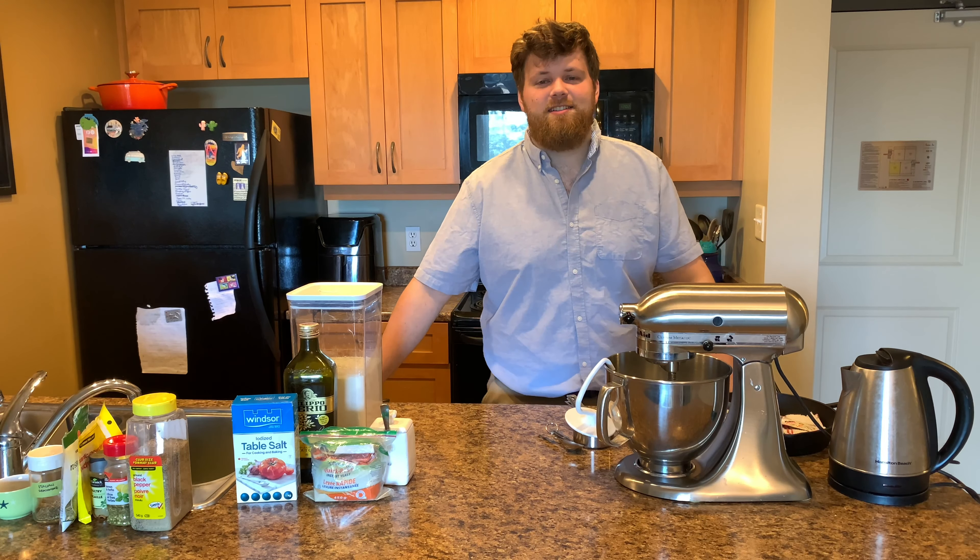And now what we'll do next is: kneading it, letting it proof more, covering it well, and then baking it — you'll see. Also I'm going to clean up while that's happening, because I can't just have a dirty kitchen all day. It's a good time to do it too. All we're going to need left is the cast iron.